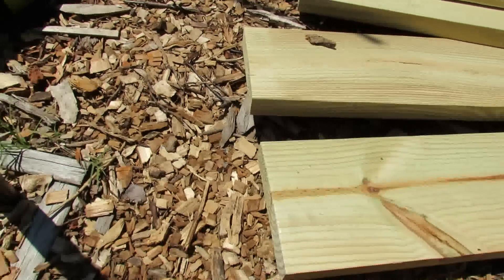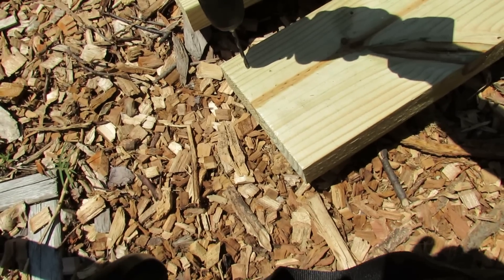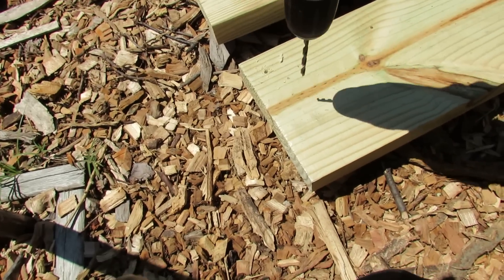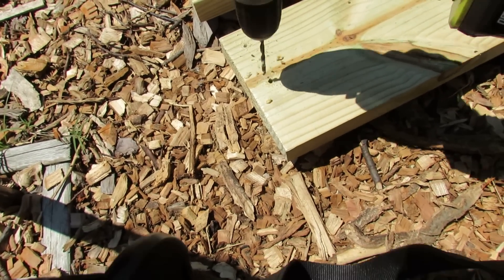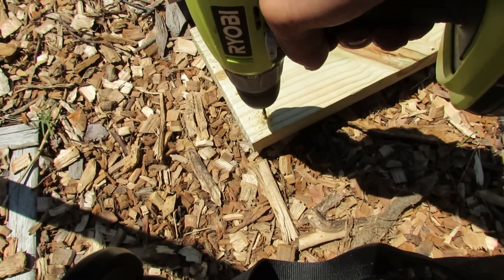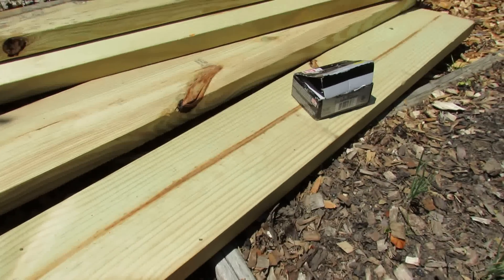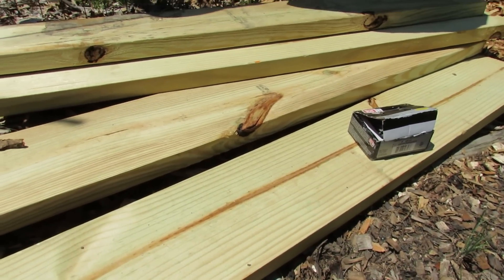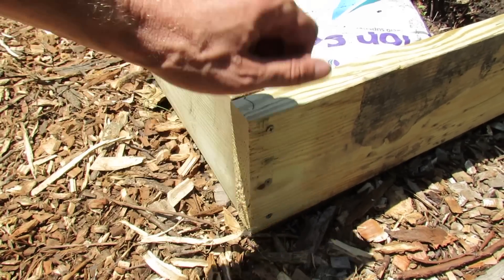What you want to do is pre-drill two or three holes right into the wood. You don't need to go all the way through — just get it started, so that when you put in the screws you don't split your wood. You want 4-inch deck screws — that's enough length to put these together. Put three screws right into the holes and that will secure your frame.